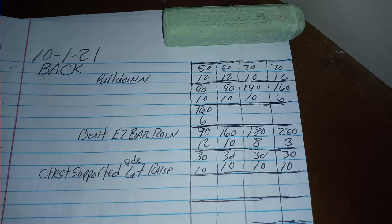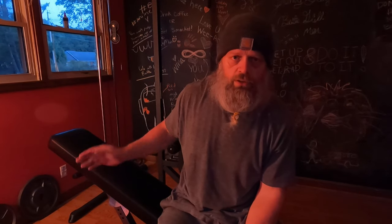Well guys, that's it for my back workout. I did three different movements: high pulldowns, bent rows, and chest-supported side lat raises. Each of those movements hits your back in a different way — different form, different fashion, they all feel completely different. That's one little exercise circuit you could do in your daily or weekly routine, and maybe I showed you something you've never seen with those chest-supported side lat raises.